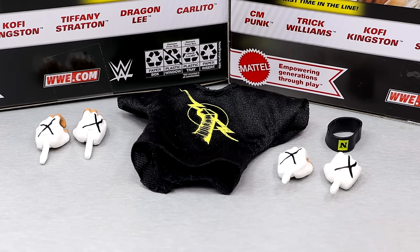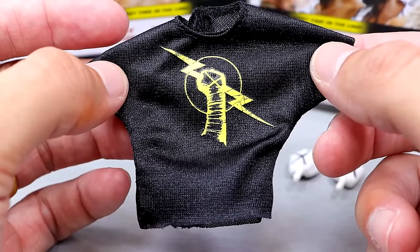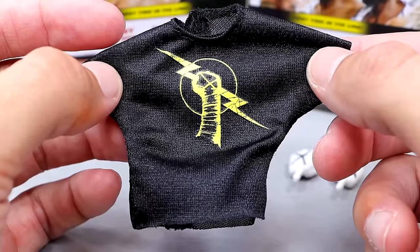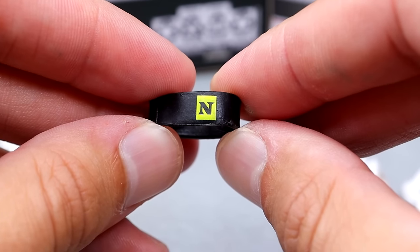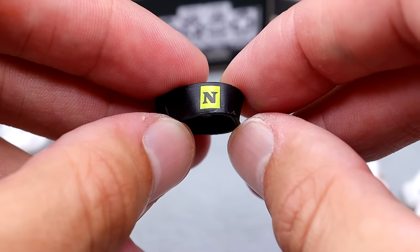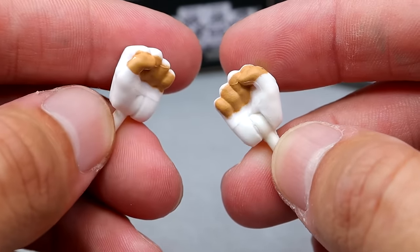For CM Punk's accessories, you get a decent amount for a main line Elite: cloth goods, interchangeable hands, and a little armband. The Nexus CM Punk t-shirt is very high quality — we've seen this before on Elite 11, but that one felt like it was cut from a thrift store t-shirt and would fall apart. This one is high quality with Velcro on the back. You also get a Nexus armband, and for interchangeable hands you get mic-holding hands with white tape and black X's, plus fisted hands — though no drug-free hand tattoos on either, which is a big miss.